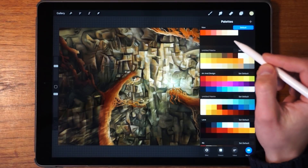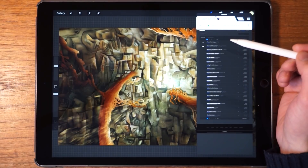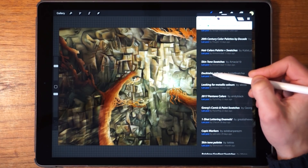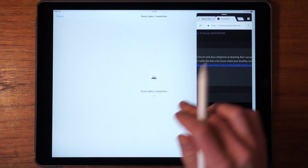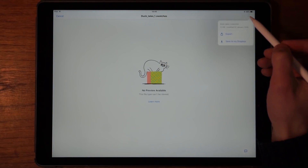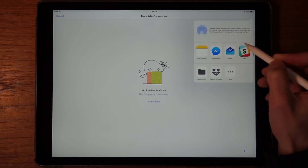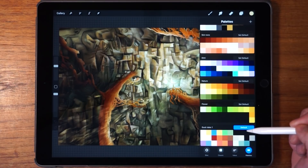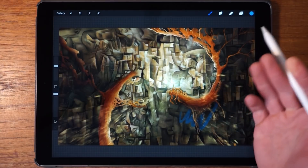At some point you might want to download a color palette from someone else. Let's go to the Procreate forums — I'll leave a link in the description. We find a palette we like, for example 'DuckTales Colors,' tap the Dropbox link, and when it opens in Dropbox and says no preview available, we tap the export icon, then 'Open In,' find Procreate in the list, and tap it. Now we've imported the color palette to Procreate. We scroll down, see it at the bottom, select it as the default, and start painting with those downloaded colors.